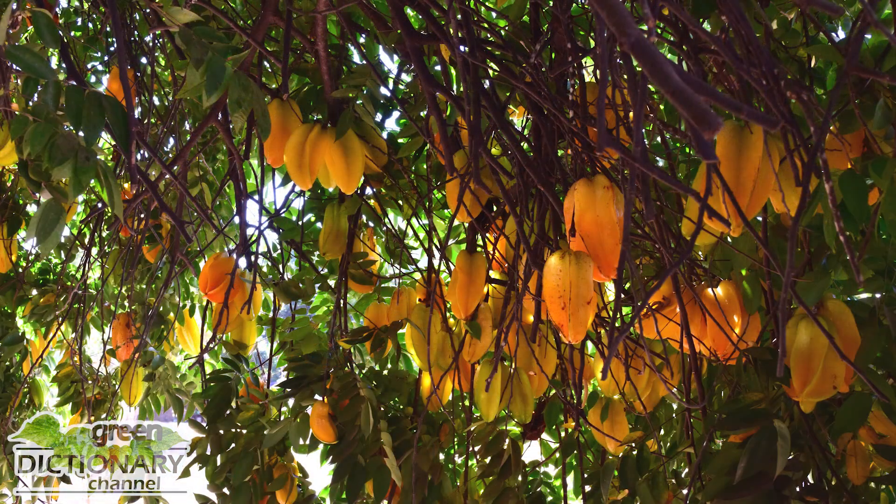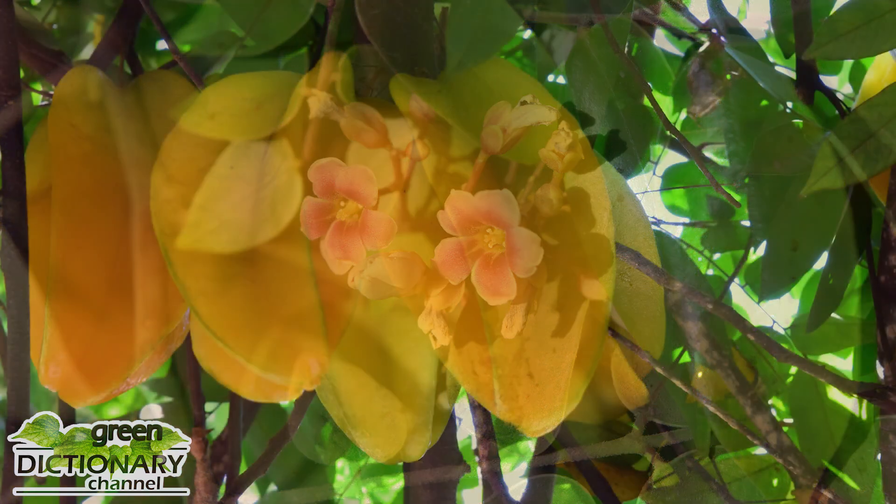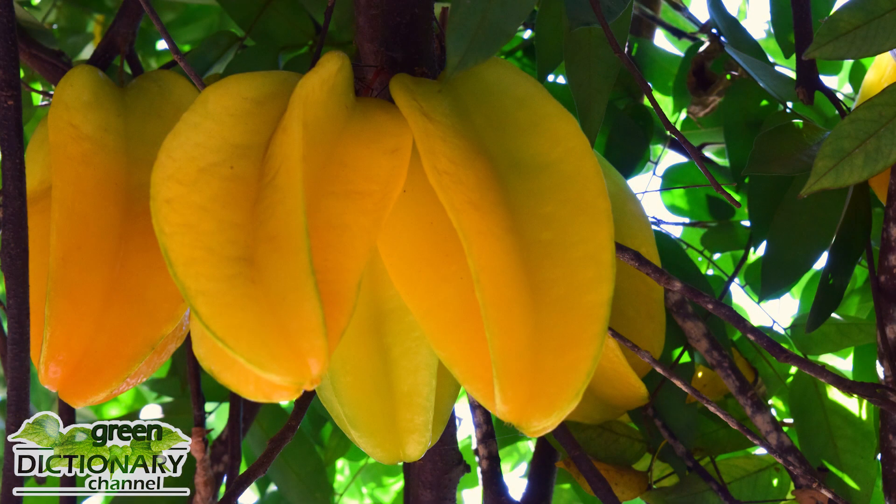The starfruit, also called carambola, originates from Asia. It's now cultivated commercially throughout the tropical and subtropical regions of the world, but it's also grown for its decorative and appealing display of shapes and colors.